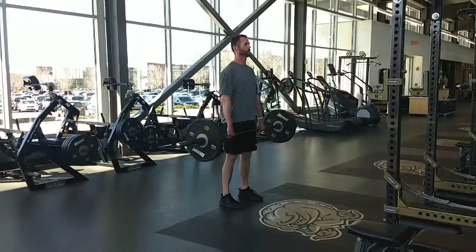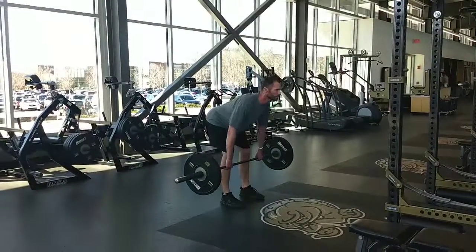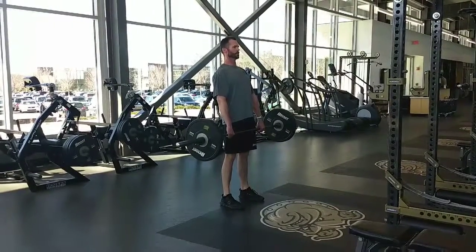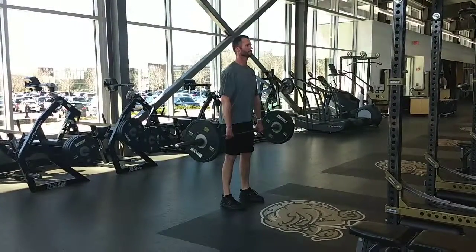Lower the bar towards the floor by eccentrically contracting the hamstrings, flexing at the hip, keeping head up, elbows locked, back straight, and a slight bend in the knees.